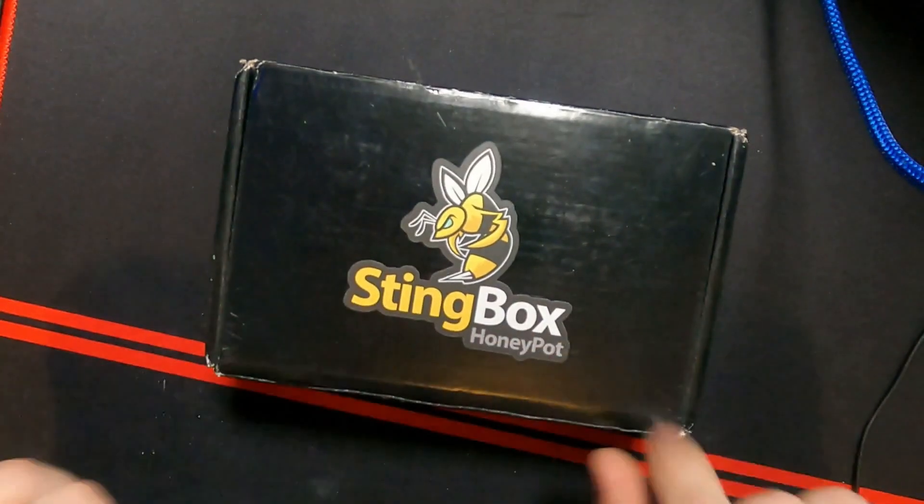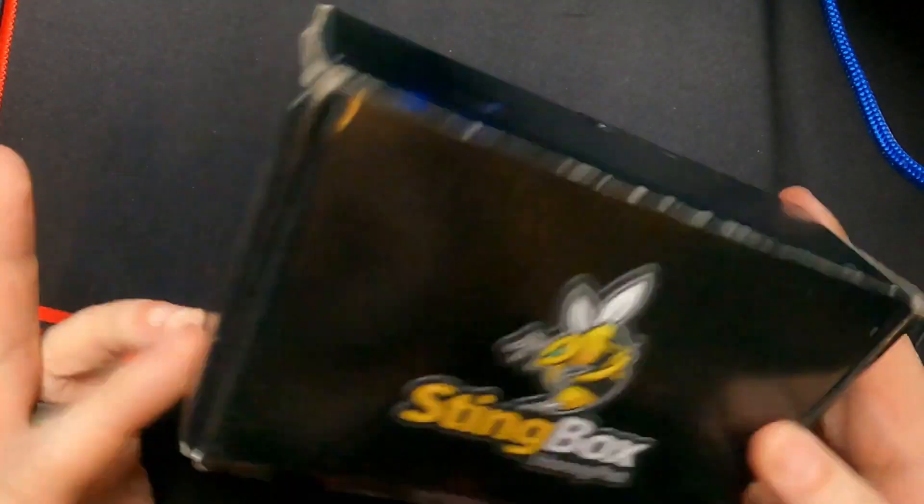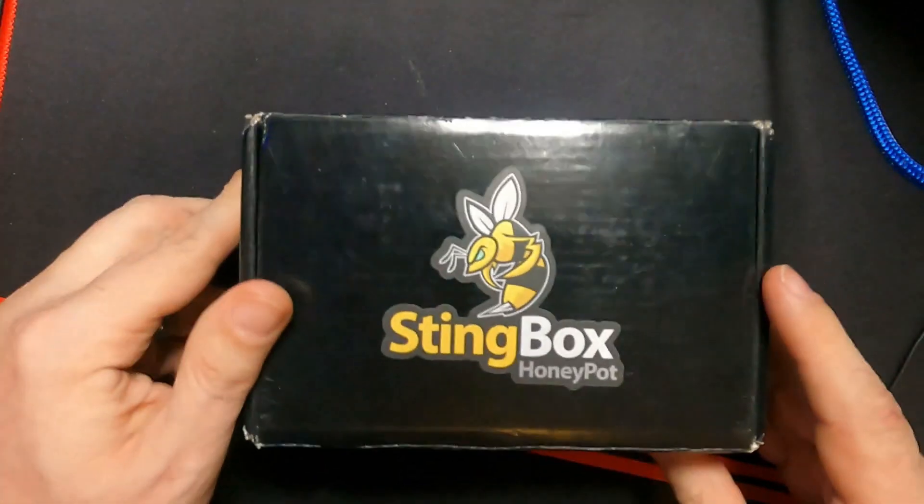All right, so this is the Stingbox honeypot, like it says right there. Not a lot on the packaging — this is actually what they sent it in. So let's get this thing opened up.